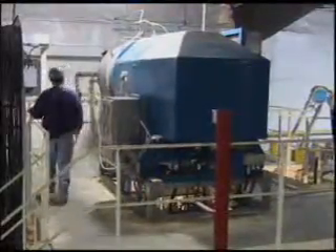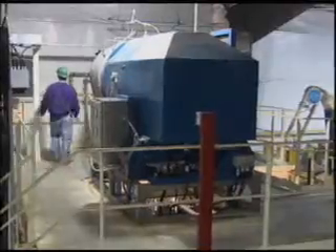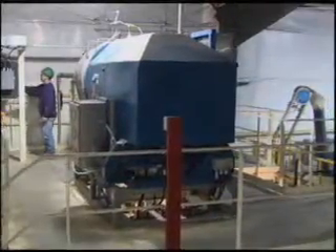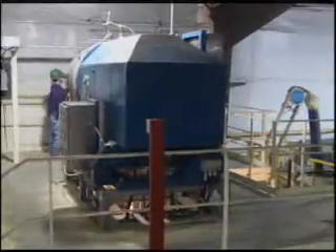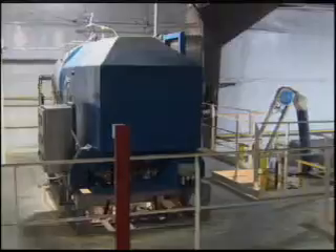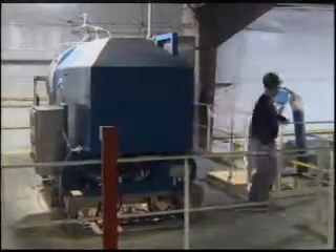The collected zinc is then pumped to a specialized centrifuge for rinsing and de-watering. From this point forward, the zinc is protected in an inert atmosphere to avoid oxidation. This allows Meritech to produce a higher quality zinc metal particulate.